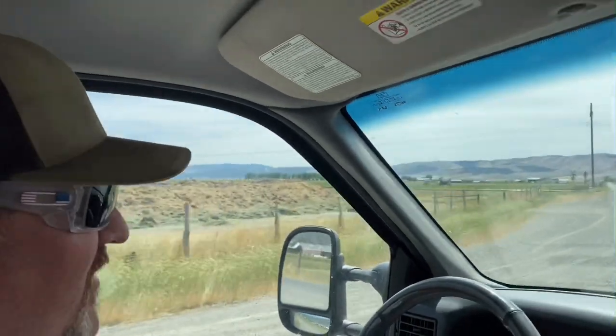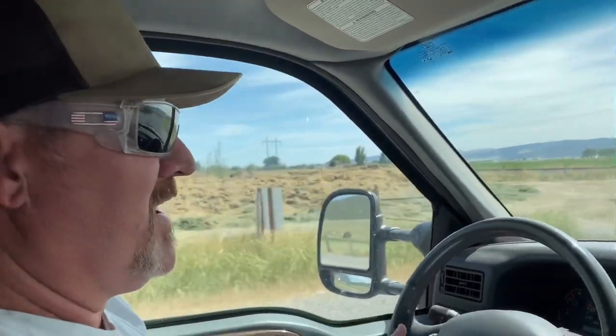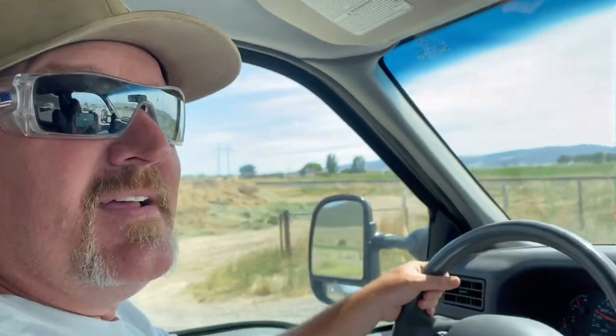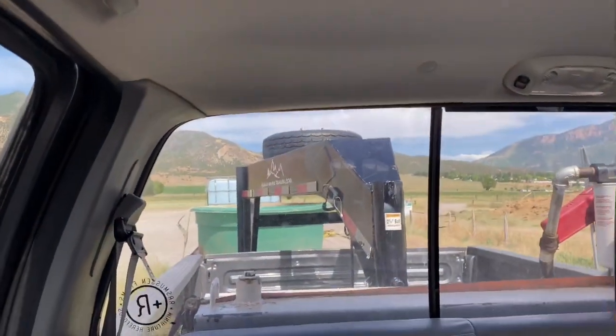Part of Rasmussen Farms is being very frugal, so I'm struggling with that but I'm trying to go along. We have these containers in the back — I don't know if you can see them on the trailer while we're driving, but you can buy those fairly inexpensive.